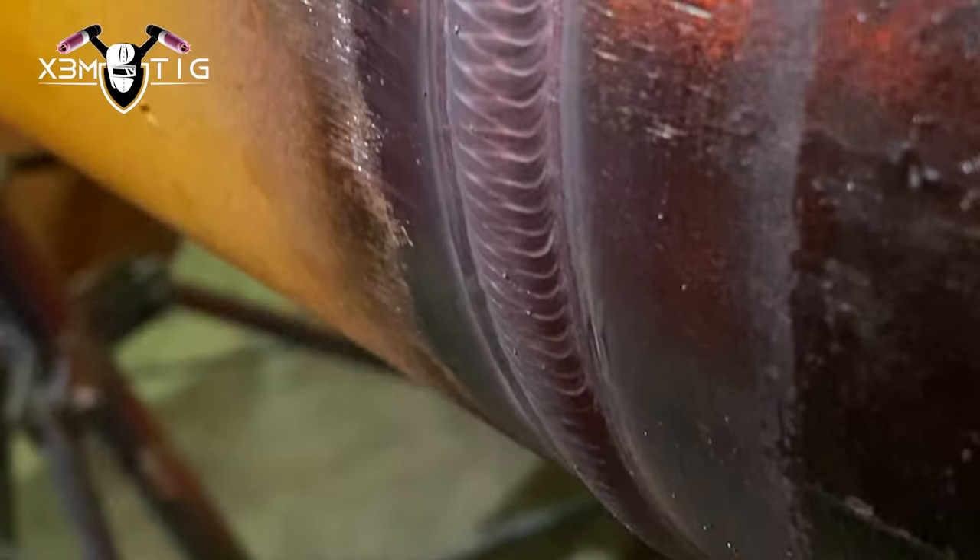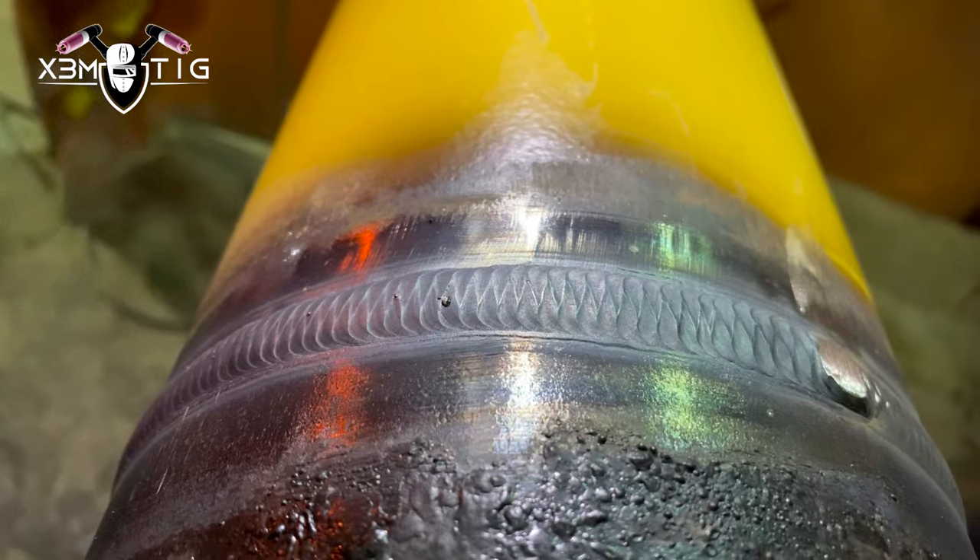Practicing on a plate or on angle iron, you just try to get your hand familiar with that motion — with walking the cup. What I think it usually takes is six to seven months of really constant practice to be really good at the walking the cup technique. This is the final product: straight edges on both sides of the weld bead, equal steps, and the final product looks good.